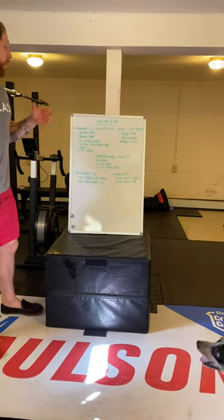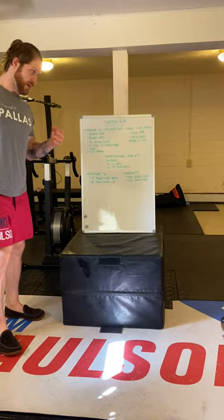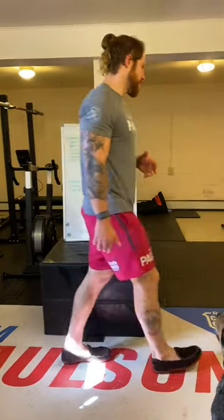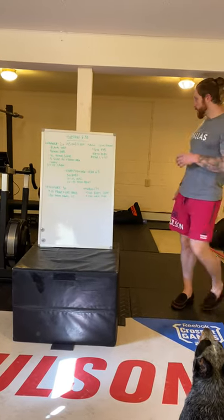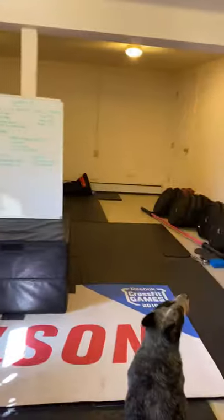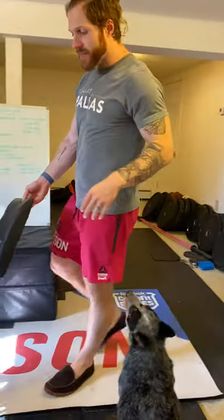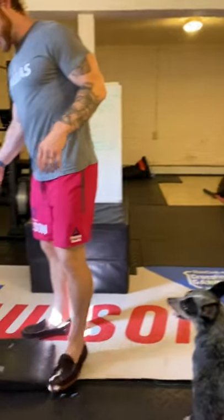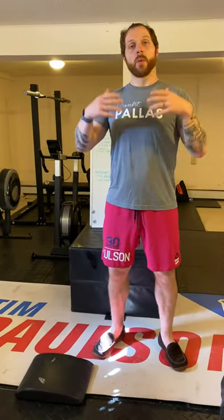For your handstand push-ups, you can do a plate variation if you don't have handstand push-ups — that's totally fine. The crow pose work we did earlier has a reason: it works on tripod positions. Hands at or just outside shoulder width is about where you should be for a handstand push-up.